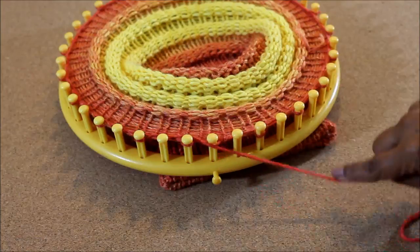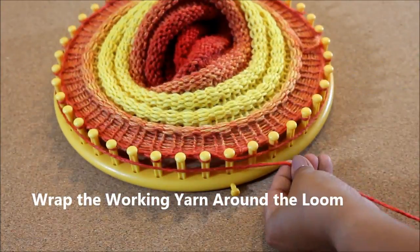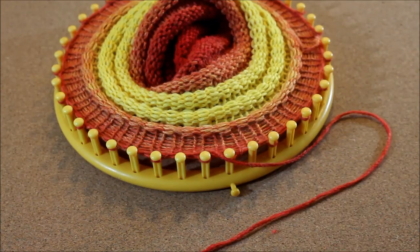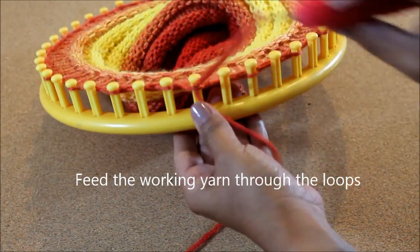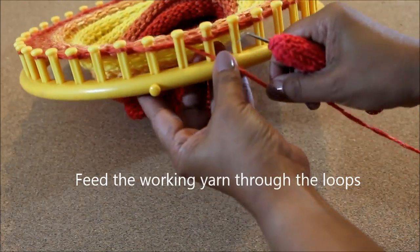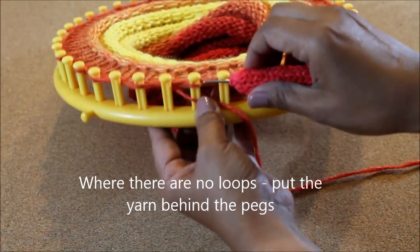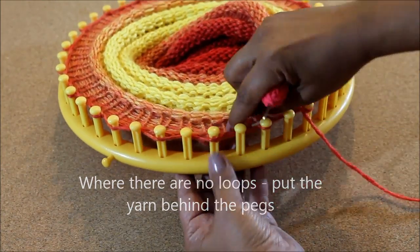To close the hat, you're going to take your working yarn around the loom until you've gone a little bit over and then cut your yarn. Use your hook to feed the working yarn through the loops. Where there's no loop, take the working yarn behind the peg. You can do this with your hook or with your needle, whatever is easier. Just go around the whole loom.